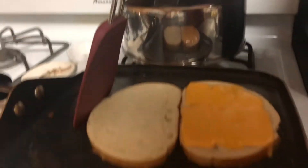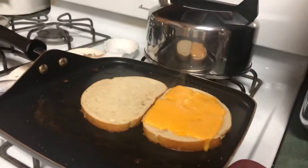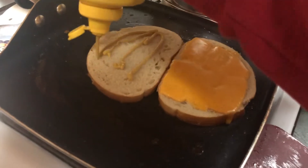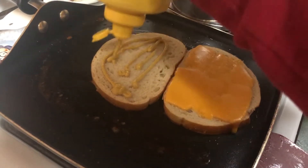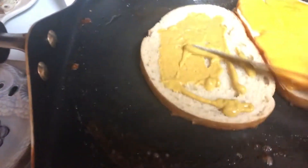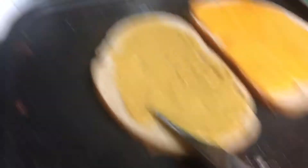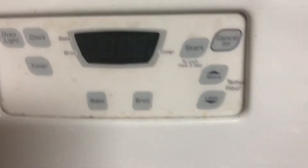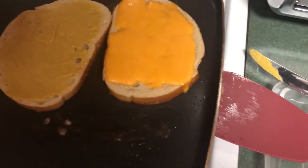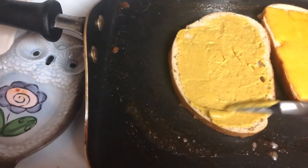I'm going to slide this over so that it's more centered heat-wise, and then I'm going to break out the mustard. Let's see if I can do this with one hand. I had to pause to open the mustard, but here we go — mustard. These are little farty noises. Aren't we all sometimes? Spread, spread, spread. I'm literally so excited to eat this. This is the perfect late night snack. We need a little more mustard on this — hold on. This bottle is almost empty, but it's trying its best, so we're going to work with it.